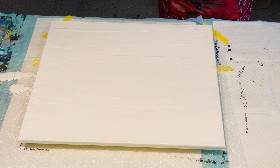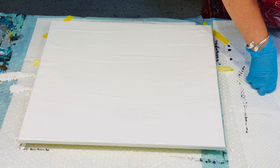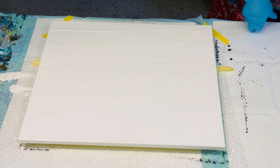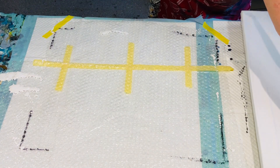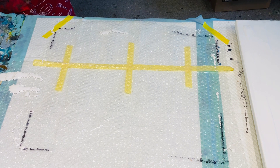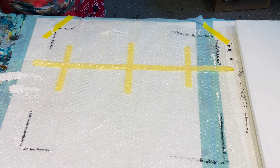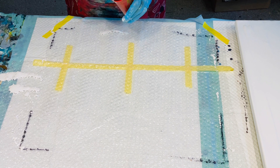Wear gloves and all safety equipment when you're doing acrylic pouring, just to be on the safe side — you don't want any skin allergies or effects from the paint. Have a fire extinguisher handy and really you should probably have a mask and all the safety equipment.